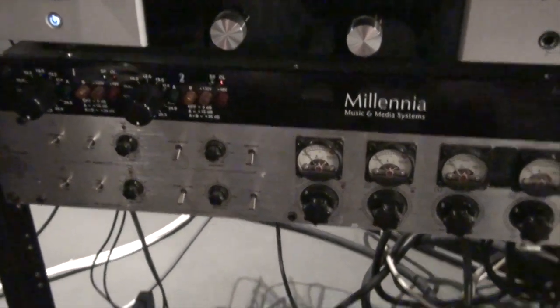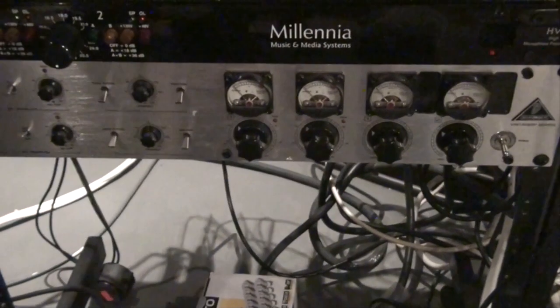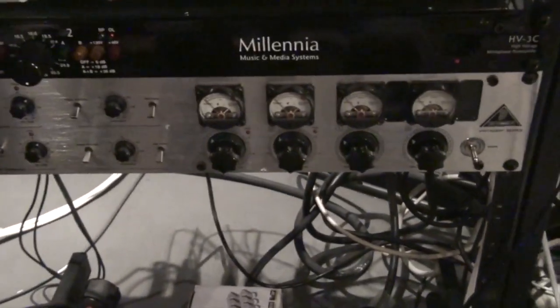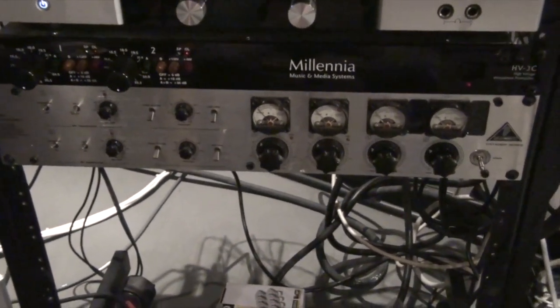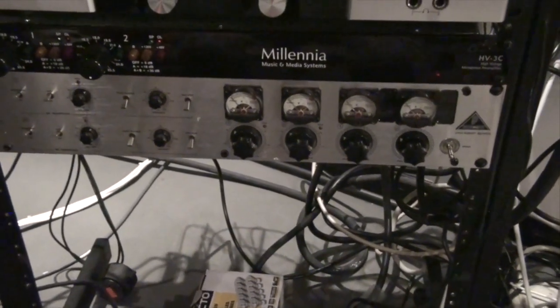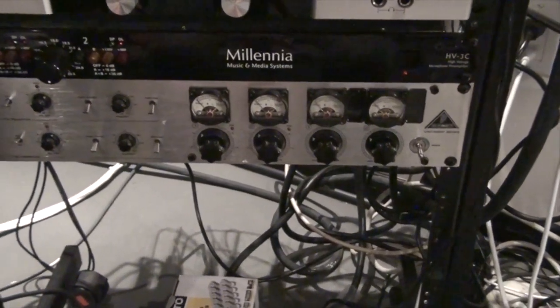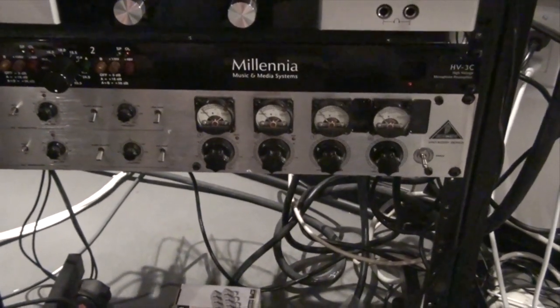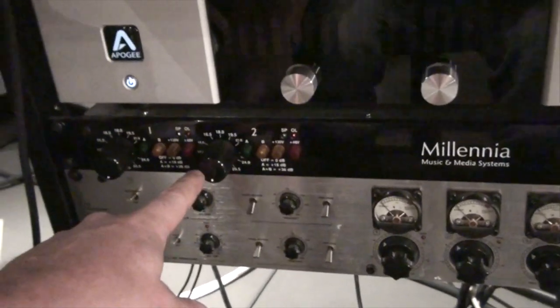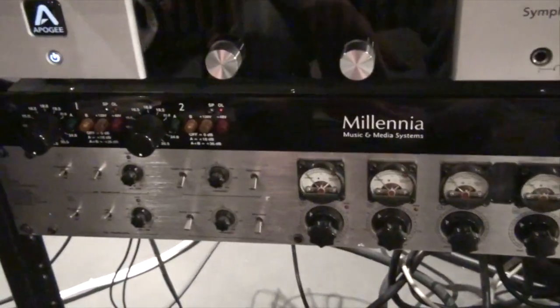These mics are running into these preamps here. My two small mics go into this one — it's actually a Behringer, a very cheap preamp. Surprisingly, it's pretty good. What I did is swap in better tubes — I changed them for better tubes, which helps a lot. I can get some good sounds out of it. It's one of my favorite preamps for this kind of stuff.